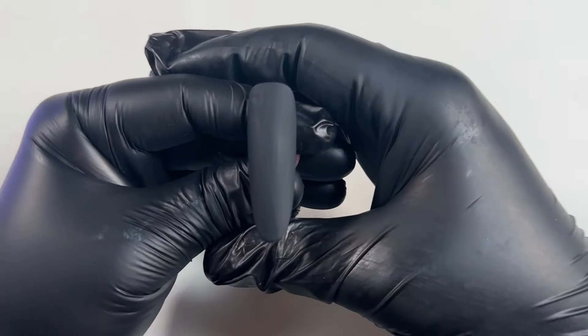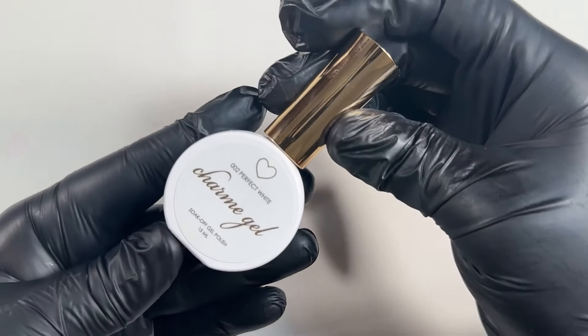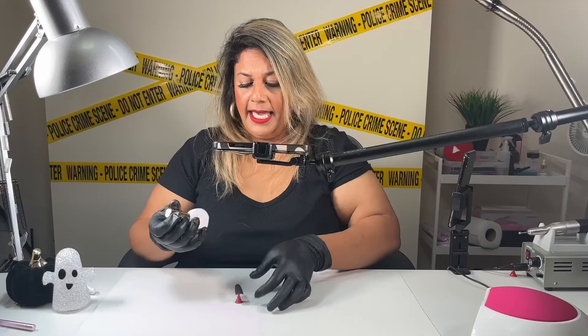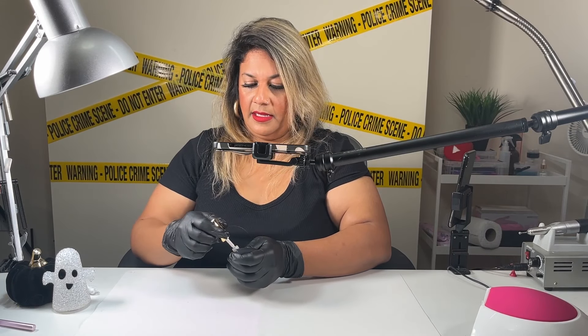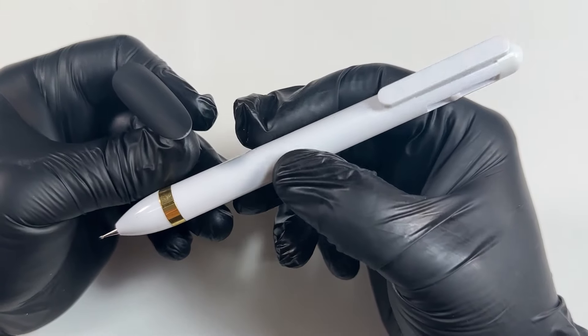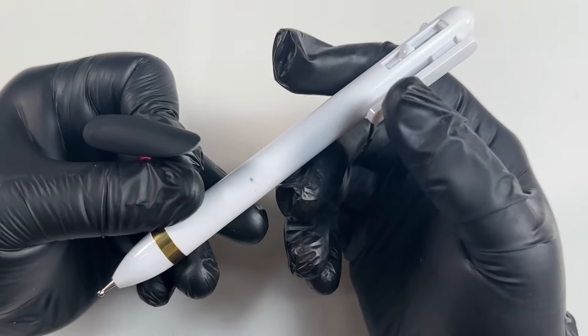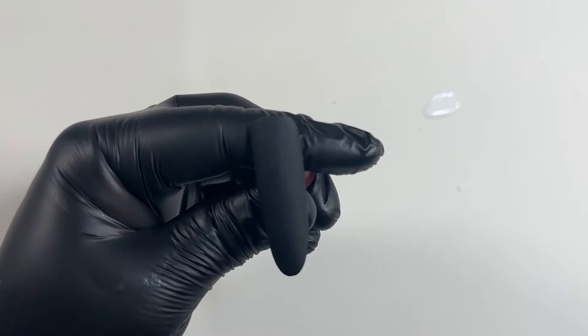Let me show you how it looks now — the matte top coat is so beautiful. Now I'm going to use Perfect White from Daily Charm. I'm just popping it onto my matte mat underneath so I can wipe it off — can't be bothered to get a palette. The world is your palette! I've also got this cool pen — it's like a dotting tool but with four different sizes. So cool and so cheap. I'm going to put it on the lowest setting to start painting the skeleton hand.